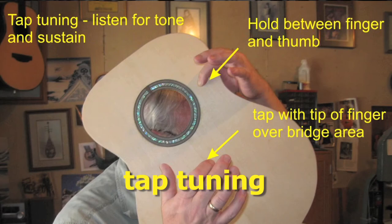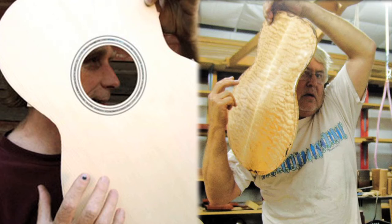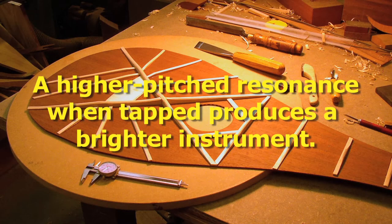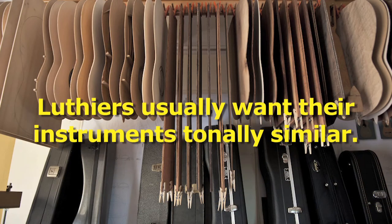Essentially, they hold the piece without dampening it, tap it, and check the pitch with a tuner. There's not really one right answer for what note each piece should produce. Soundboards and backboards that produce lower notes will give the instrument better bass response, and ones that tap higher notes will produce a brighter-sounding instrument. Although luthiers may have target notes for each of the pieces, so that their instruments produce a consistent tone.